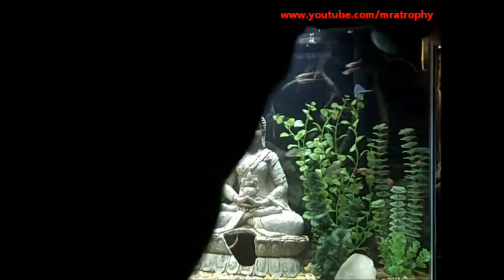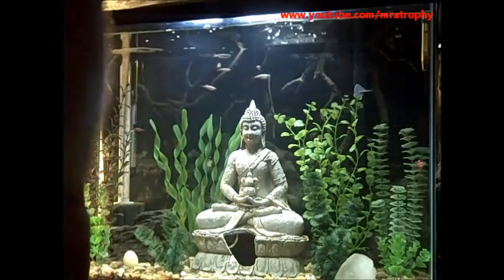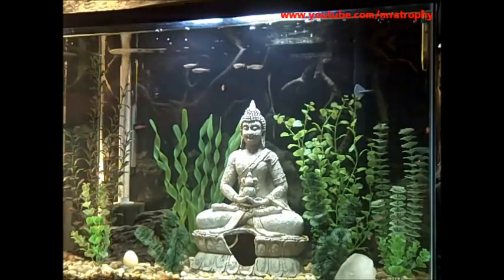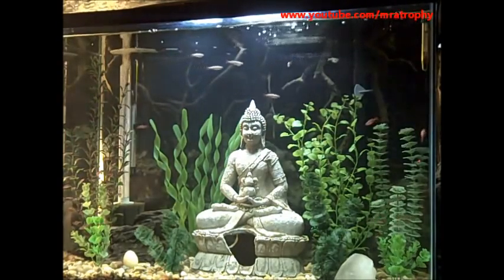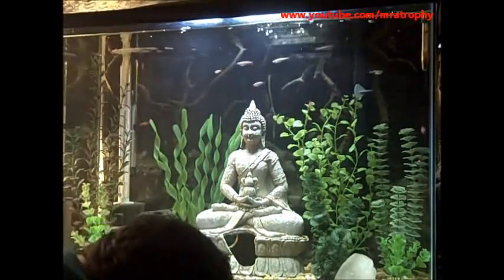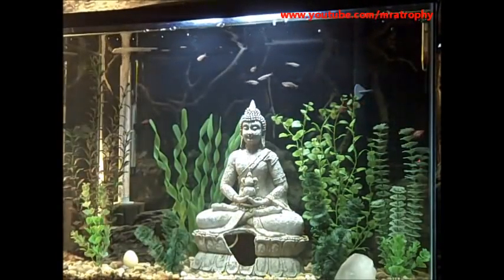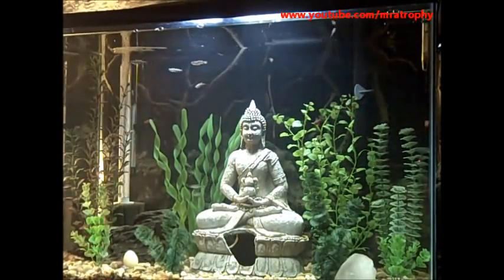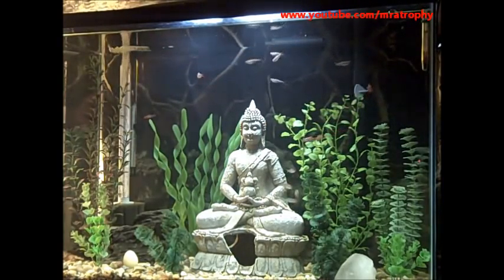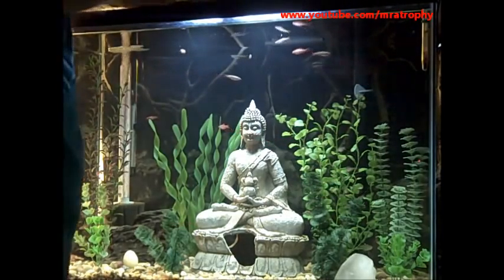I've tried filming this twice. I've got the frozen food that I am going to feed these guys. One trick that I learned: disconnect the pump for a minute or two, and that will let the food float a little longer for them to get.